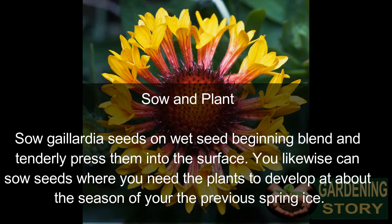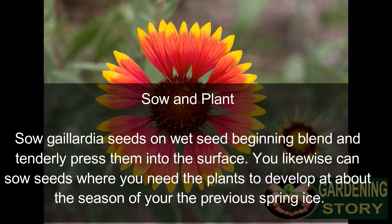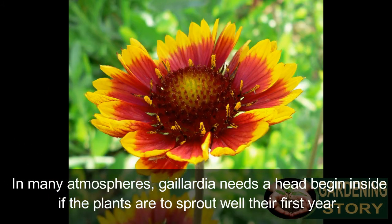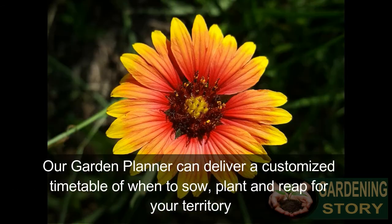Sow gaillardia seeds on wet seed-starting mix and gently press them into the surface. You can also sow seeds where you want the plants to grow, around the time of your last spring frost. In many climates, gaillardia needs a head start inside if the plants are to bloom well in their first year.